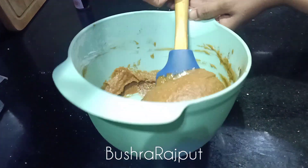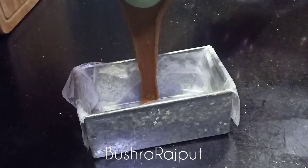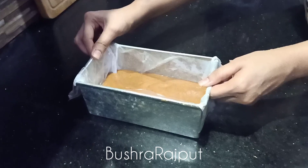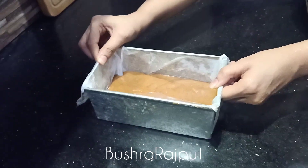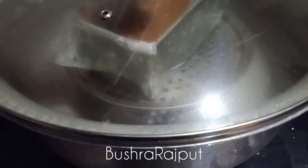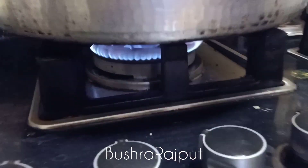Now I am pouring the batter into the loaf tin. If you need to double the recipe for a cake, you should double it — otherwise this amount is perfect for one loaf. My pot is pre-heated, so let's bake on medium heat. I will bake it for 40 minutes.